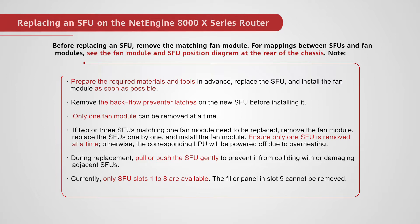During replacement, pull or push the SFU gently to prevent it from colliding with or damaging adjacent SFUs. Currently, only SFU slots 1 to 8 are available. The filler panel in slot 9 cannot be removed.